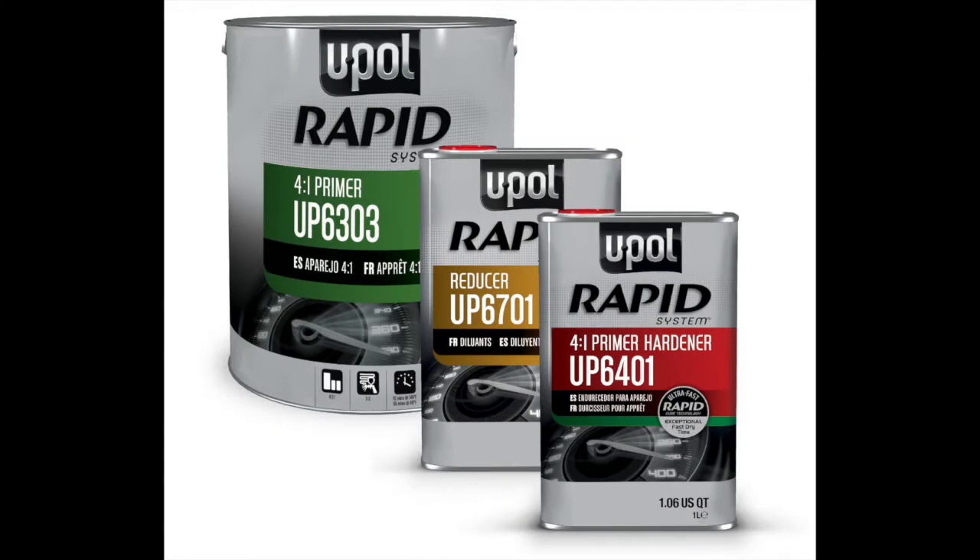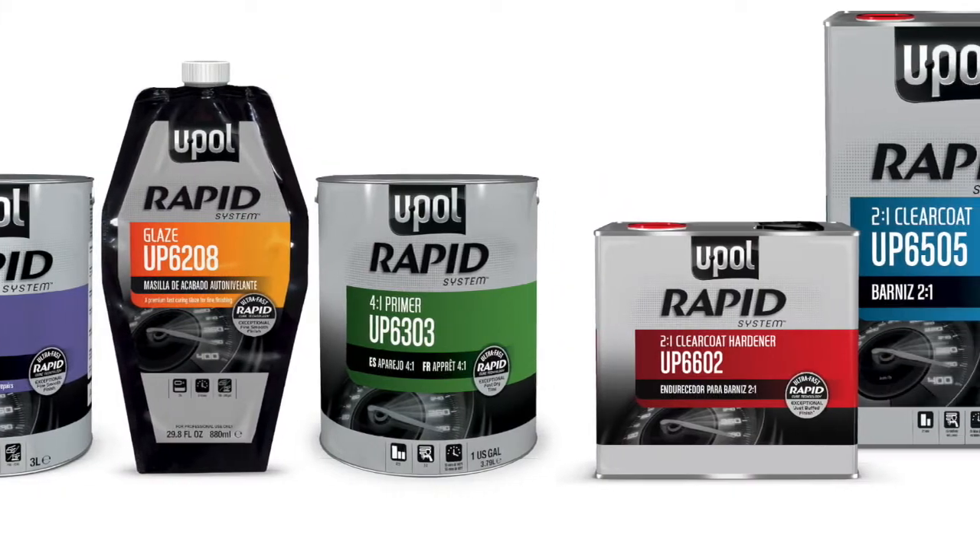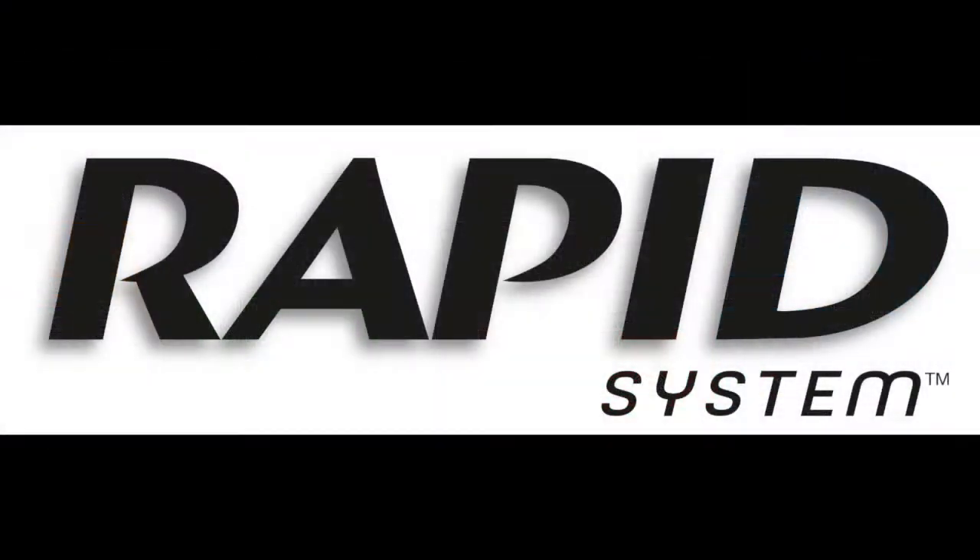To learn more about improving your shop's productivity with Rapid Primer or any of the products in the Rapid System, contact your local U-Pole distributor and request a demonstration.